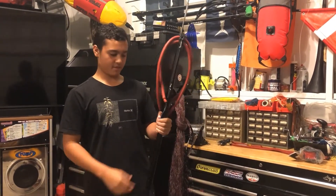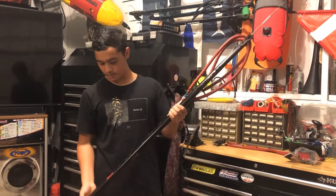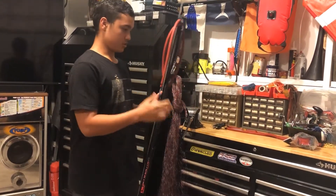My name is Christian Ogle and I will be showing you how to install a roller head on a Hammerhead Evolution 2, and also how to install a reel.